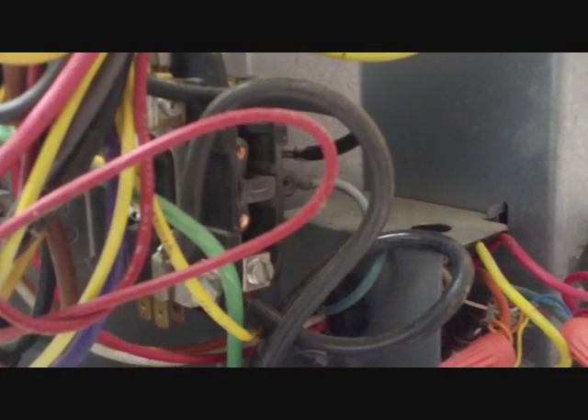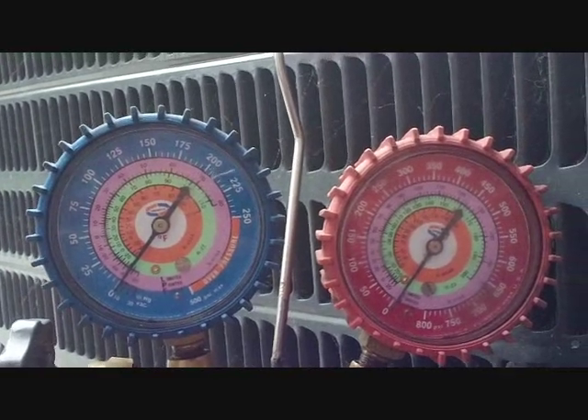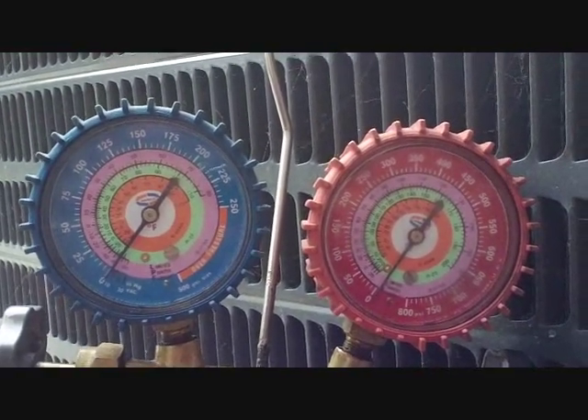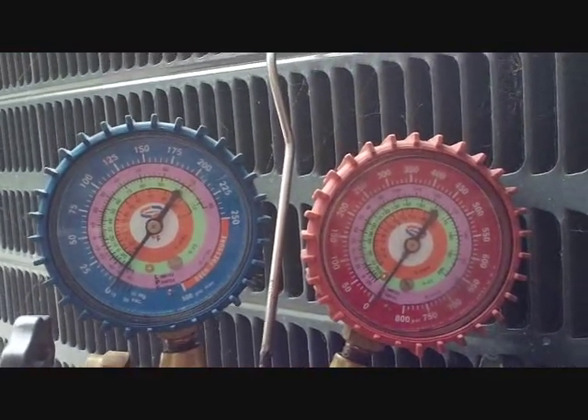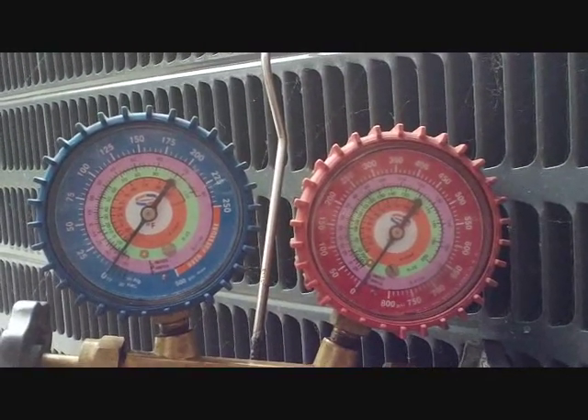We're going to depress the contactor to do this, because if we only put the unit into air conditioning it may run for a while and then shut off on low pressure, still leaving some refrigerant in the lines. We want to get all of it out of the lines. The only way to keep the compressor running is to keep the contactor depressed. Our pressure is now at zero and we can go ahead and make our repair, re-pressurize the lines with nitrogen, pull a vacuum, and release the charge back into the system.